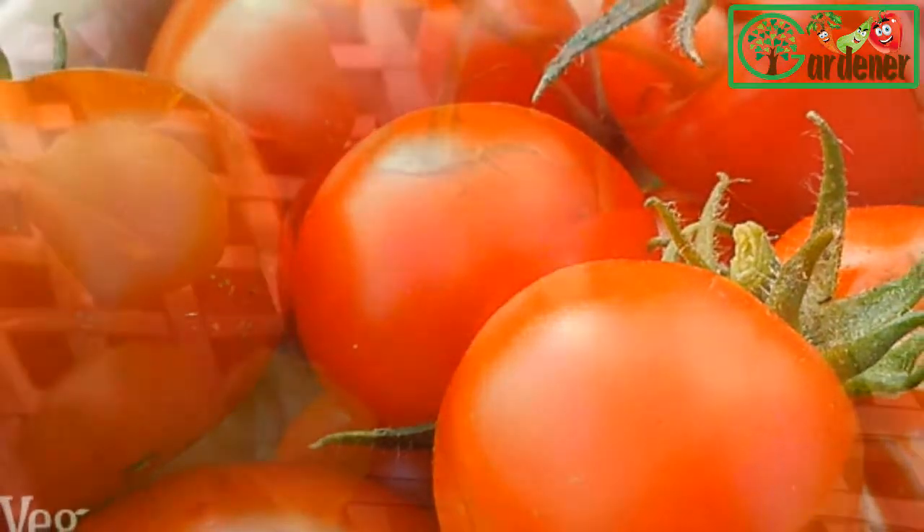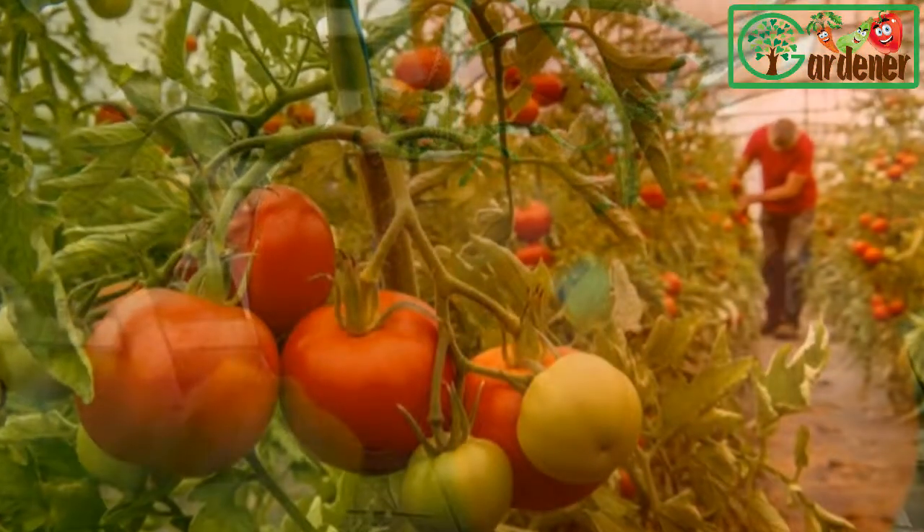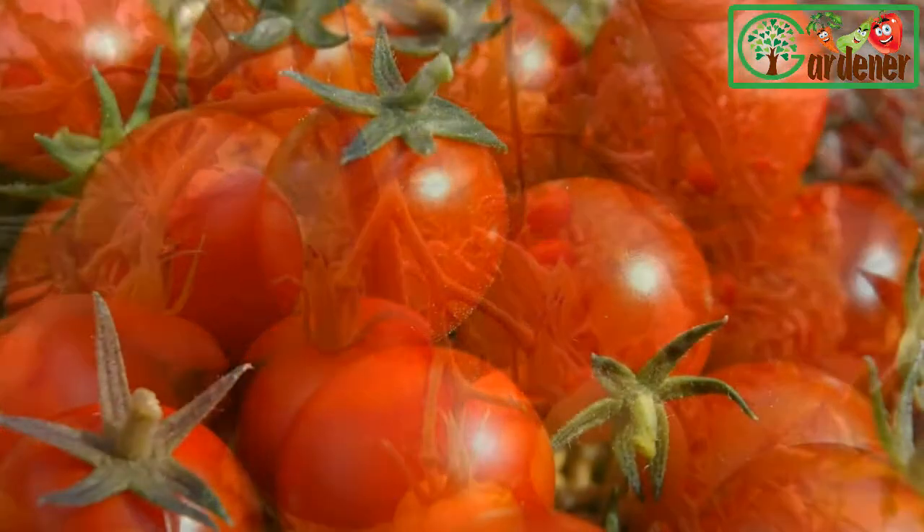Pollination: when the plants have flowered, give them a little shake in the middle of the day to help pollination. The last bit of care: whether they're on the back porch or in the house, tomatoes need protection from insects and diseases just like garden plants.